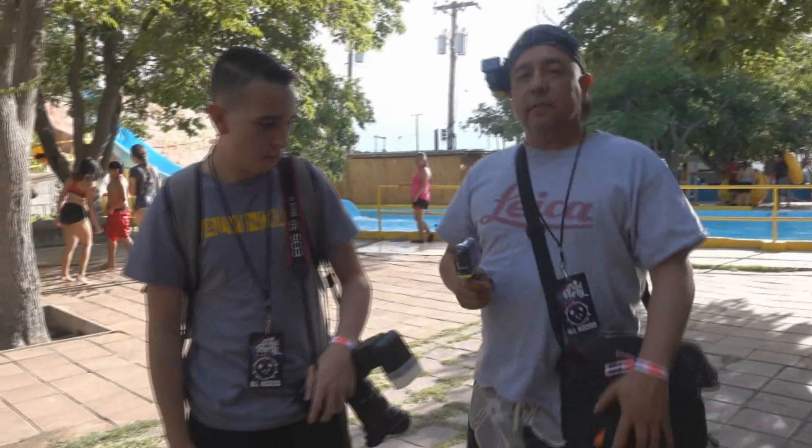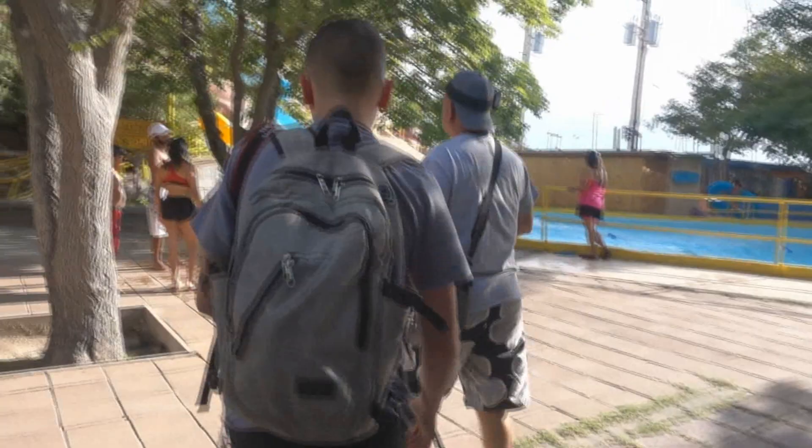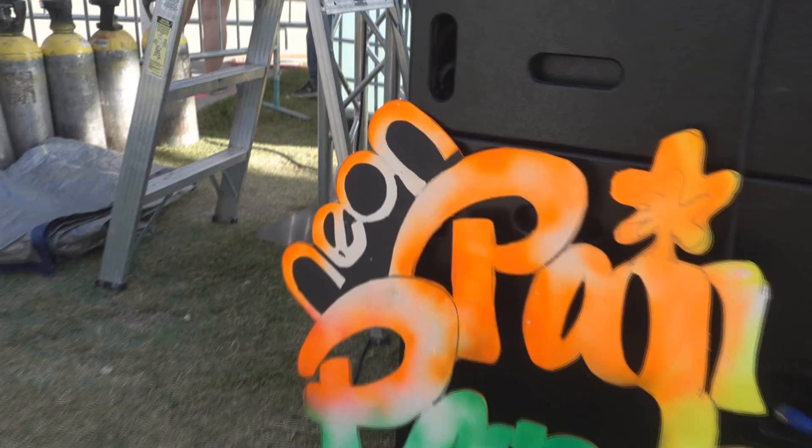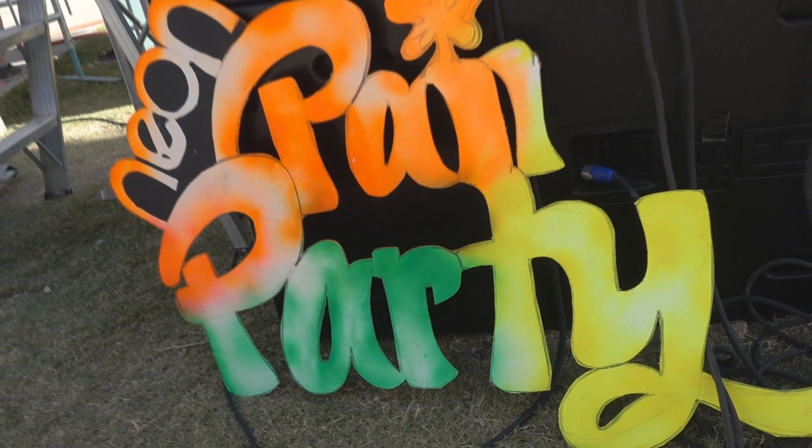My good friend David Davis sent me a message a while back asking if I wanted to shoot an event with him for an episode of Hey Don't Shoot. I agreed without really paying much attention to exactly what I was signing up for, and with the date of the event rapidly approaching, I figured I ought to find out just exactly what type of event we would be shooting. As it so happened, the event was the neon paint party, which was held at the Wet and Wild water park in Anthony, Texas.